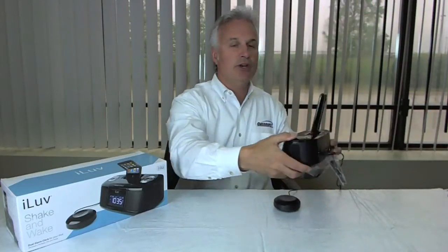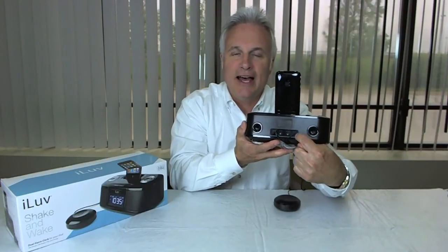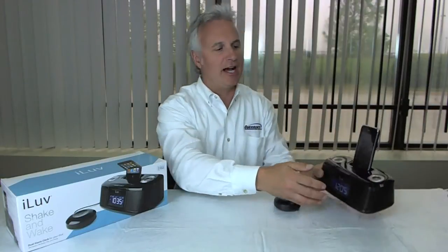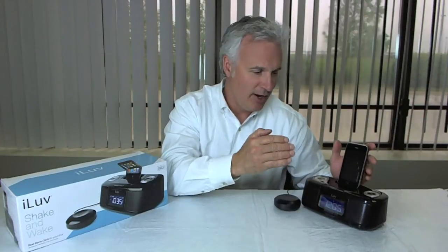The other nice thing about this unit is right here in the back — this is your FM antenna. Right here in the back, it's a little difficult to see, but there is another jack here. That jack is a 1.3 millimeter audio input jack. So if you don't have an iPhone or an iPod, you can still play any MP3 player out of these speakers via that audio input jack.